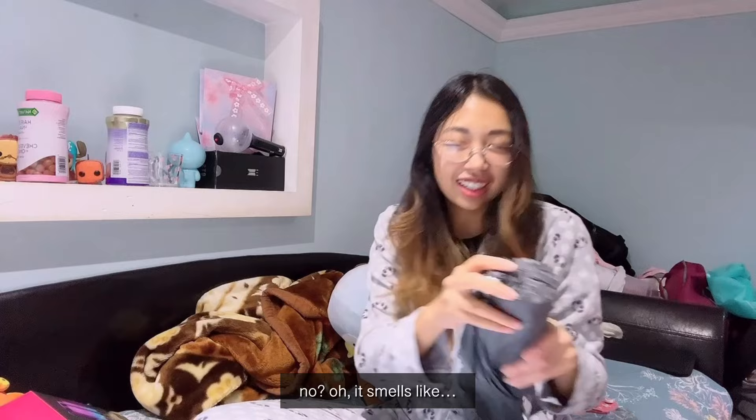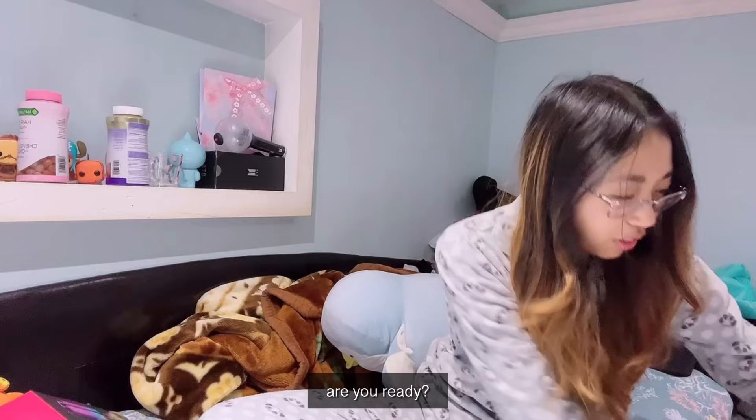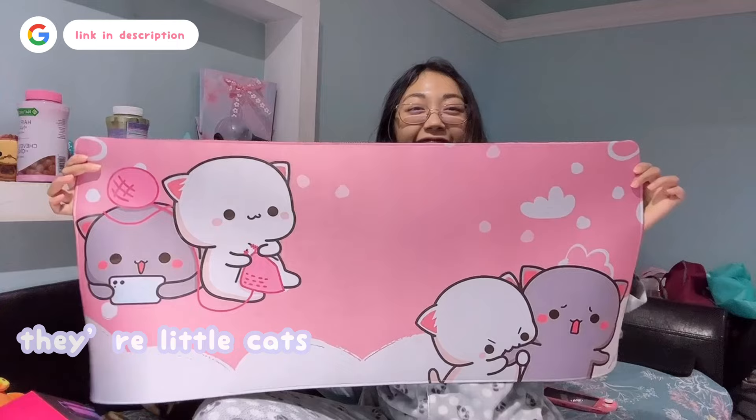Amy, you don't know what style mouse pad I bought, right? No? It smells so bad — oh my gosh, it smells so bad!